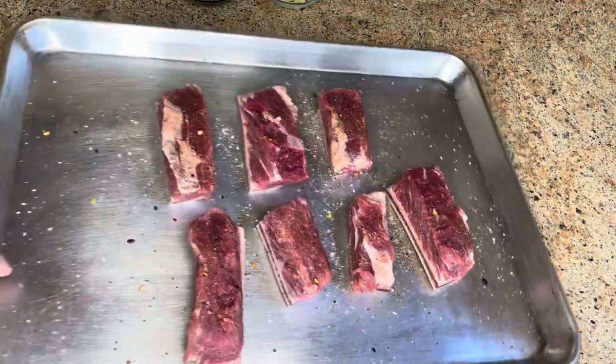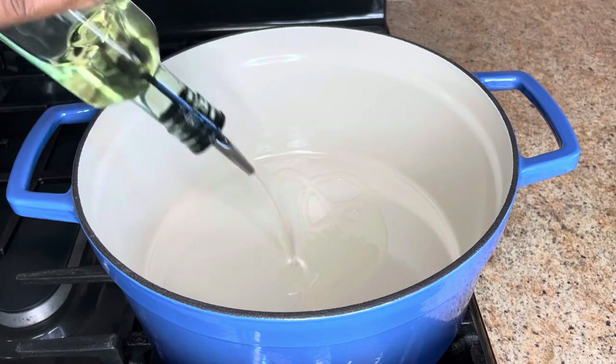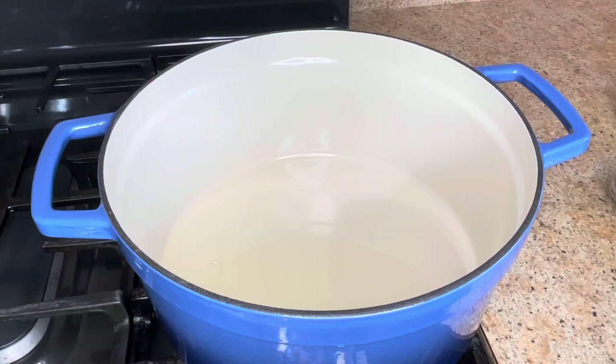Now we're going to set this aside. The heat is on medium-high in my Dutch oven. I'm going to add about two tablespoons of oil — I'm using canola oil. Now I'm going to add the short ribs bone side up.